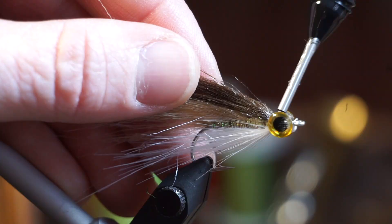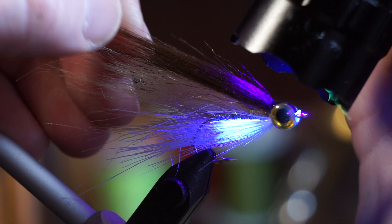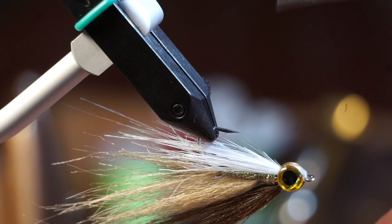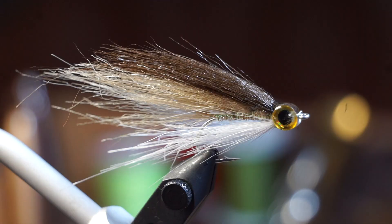Squeeze a bit of a thinner viscosity UV resin in the space made by the eyes. This is Solarez's thin formula. Zap it with your UV light and then do the same thing with the space underneath as well. I like to do one more step: paint on this bone dry formula around the head. It just makes a really nice finish, and it also adds security for those eyes.